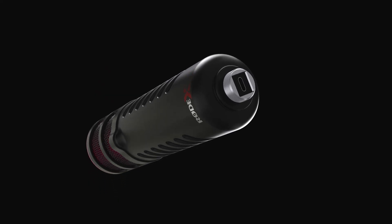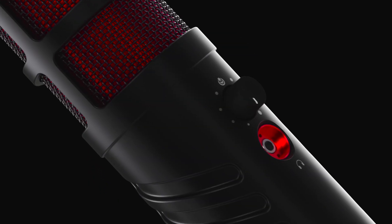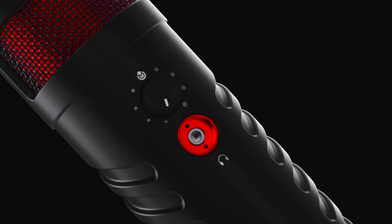At the base of the microphone is a USB-C connector and on the side here is a headphone output control for monitoring your audio. The XDM100 comes with a 3 meter headphone extension cable which is great for cable management, especially if you're connecting it to a boom arm like the PSA1 Plus.